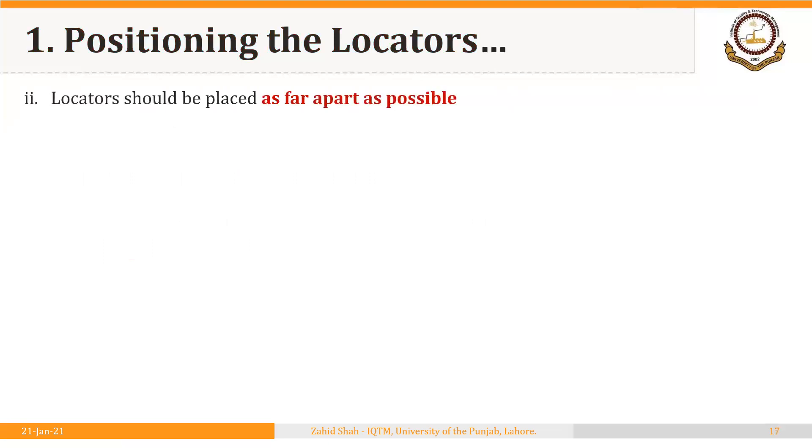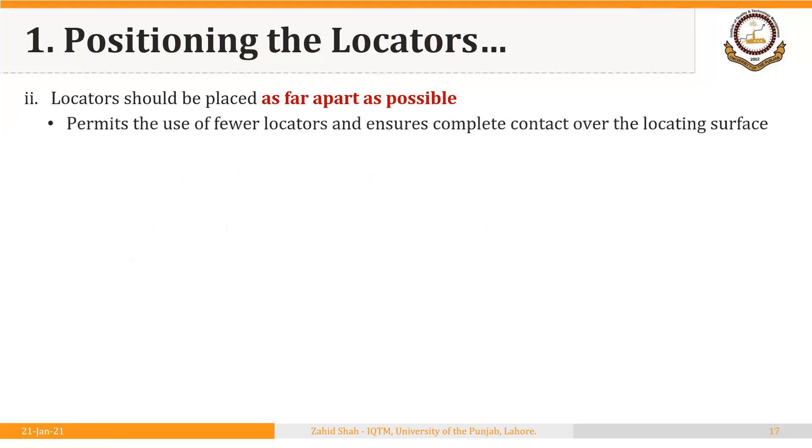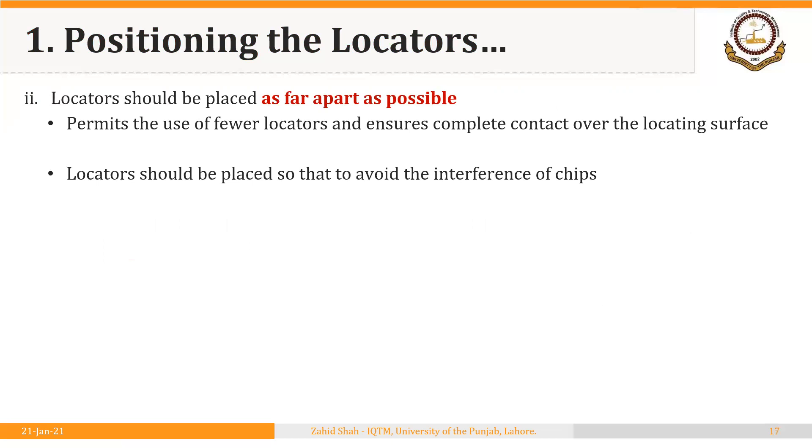The second important point regarding positioning the locators is that locators should be placed as far apart as possible. This permits the use of fewer locators and ensures complete contact over the locating surface. Locators should also be placed so as to avoid the interference of chips. The distance and position of the locators should be such that chips do not accumulate and do not jam the overall system.